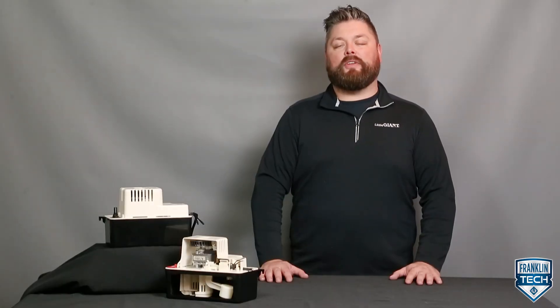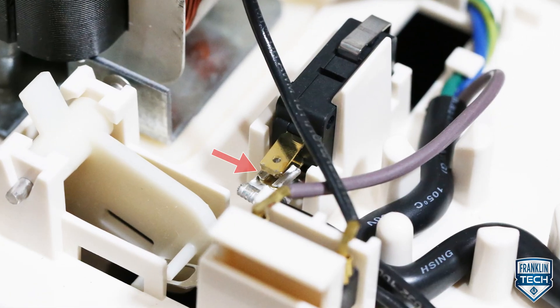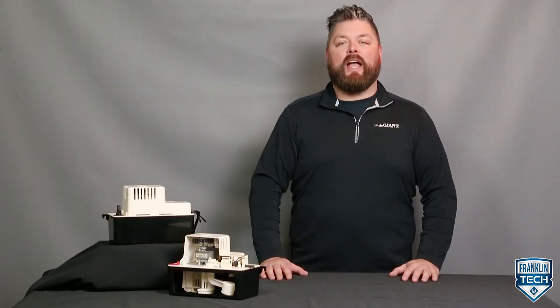The high level switch, or safety overflow switch, is factory wired to stop air conditioning equipment. This switch can also be used to activate a warning light or audible alarm sound, while leaving the cooling equipment running.